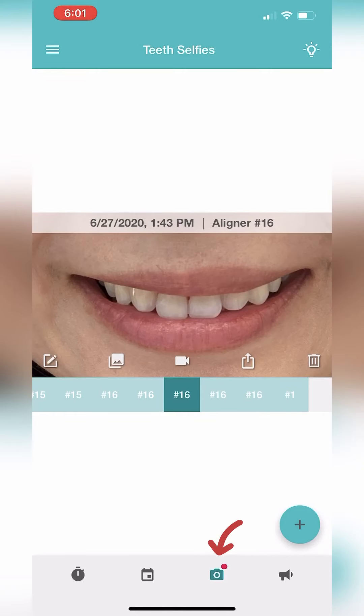The next tab is the teeth selfie tab. You can take pictures, edit pictures, compare two different pictures, and even make a video of all your teeth selfies to save or share.